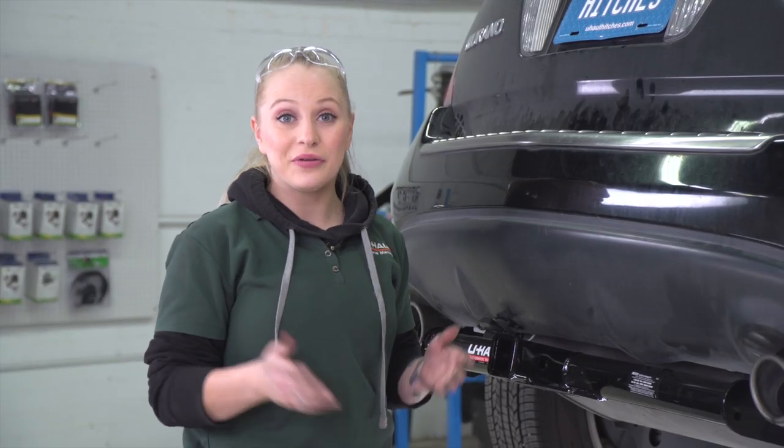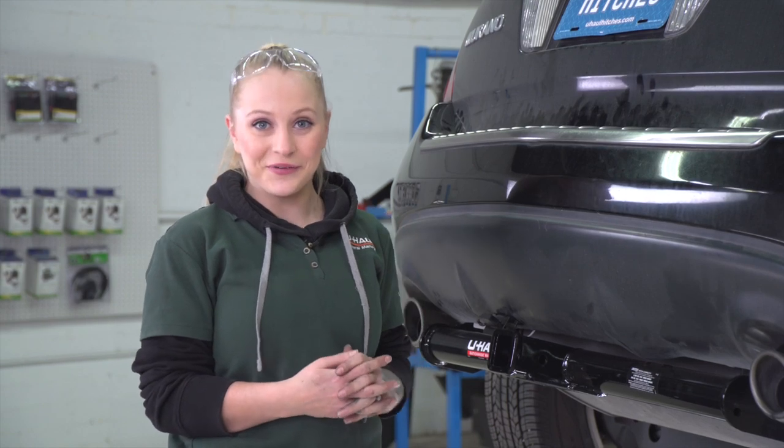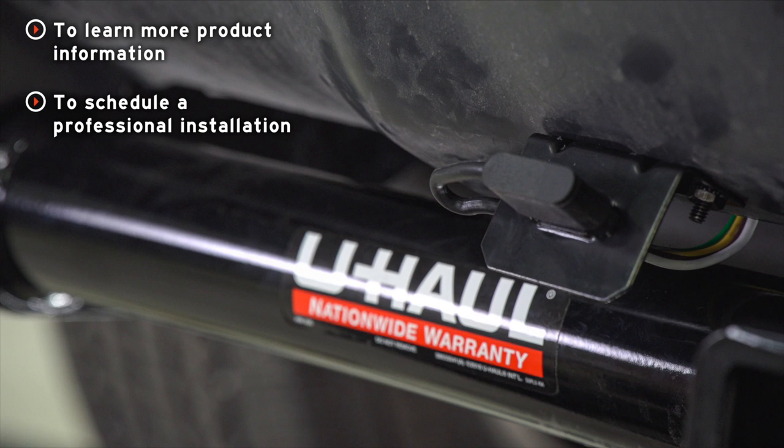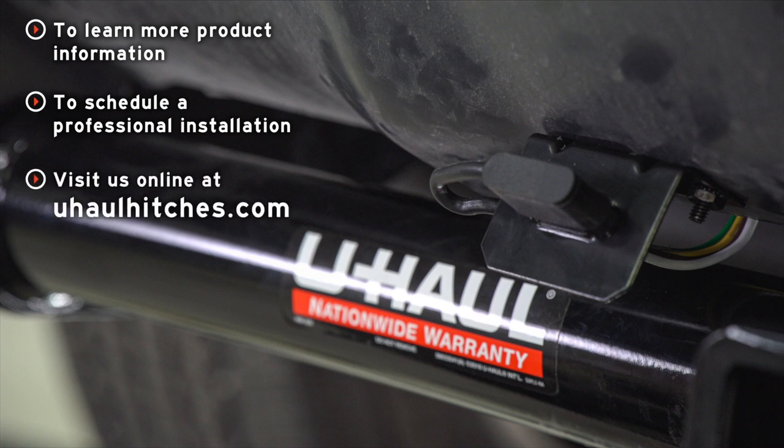Let's put our four flat into place. Now that our install is complete, you guys are ready to tow a trailer. My name is Nicole from Spokane, thank you again for watching. If you have any questions about the products seen in this video, or if you'd like to schedule an installation with a U-Haul hitch professional, visit us online today at uhaulhitches.com.